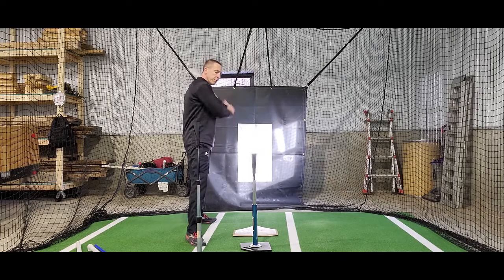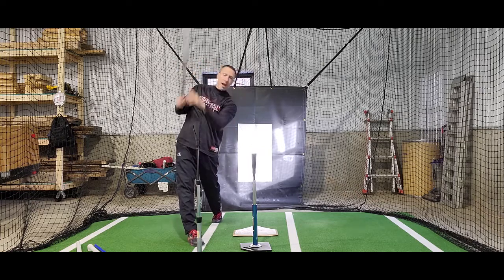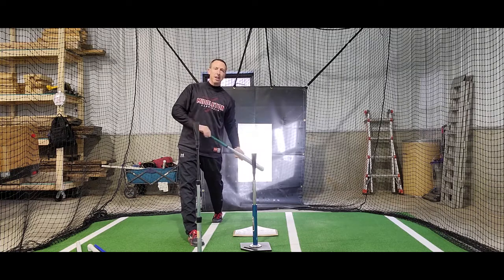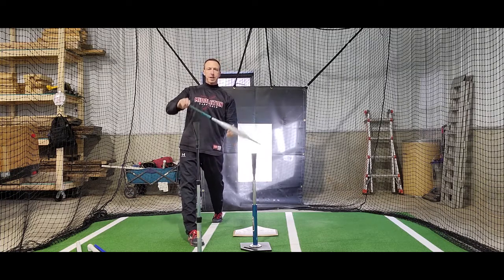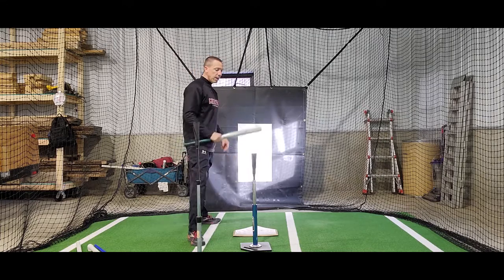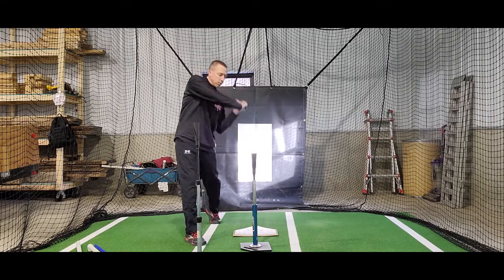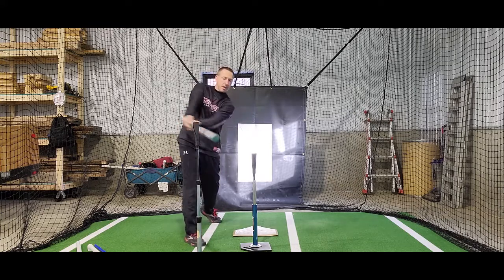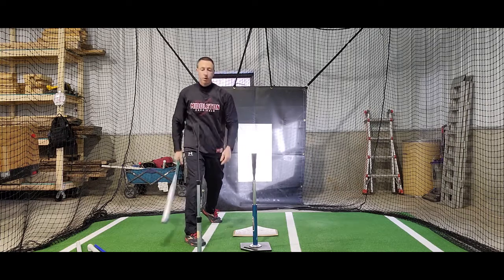You should be able to do a full speed swing and not hit this tee, because you want to be attacking the ball slightly up — about plus 5 or plus 10 degrees if you're into numbers and math. Now, if I have a downward swing or a flat swing, I'm going to hit this tee, and I'll get good instant feedback because I'll know that I hit the tee.